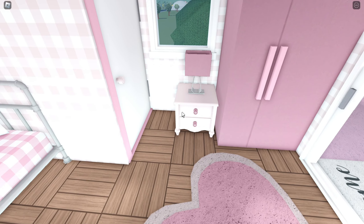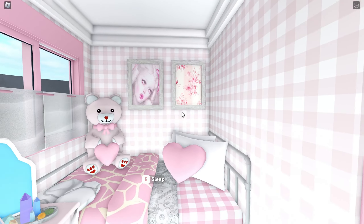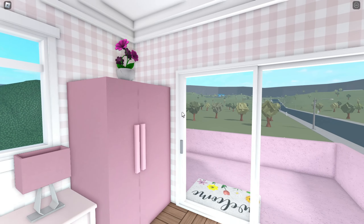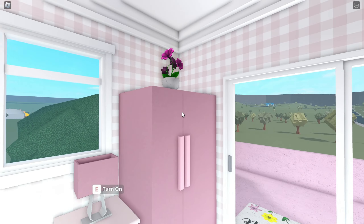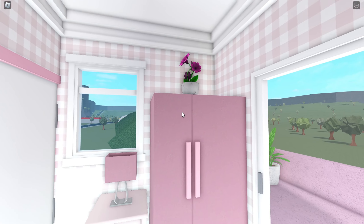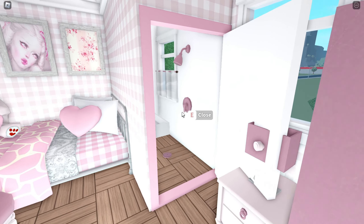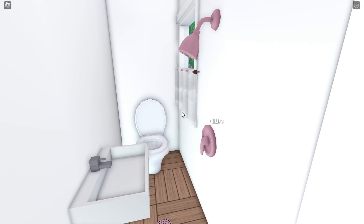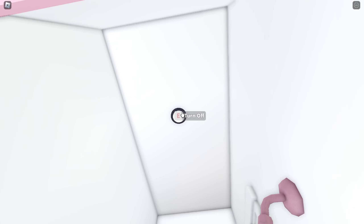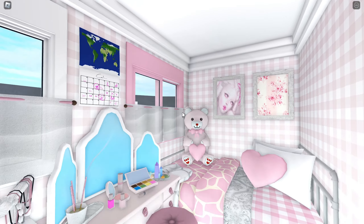Right here they have their little dresser — they only have like a couple items of clothing. They did just sell everything to make the downstairs place possible. I would literally live here, it looks so cute. Right here they have a little pink fridge — I wish I had a pink fridge, it looks so adorable. Up here they have some flowers that the boyfriend bought them.